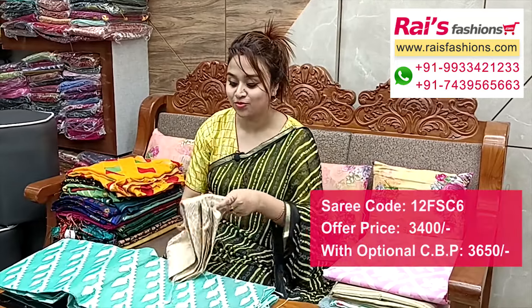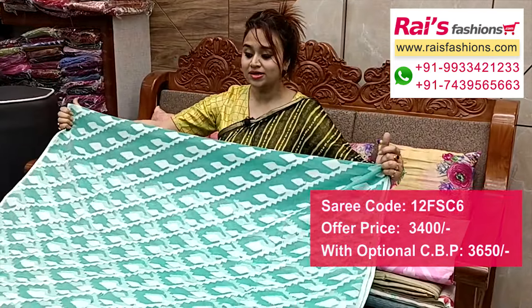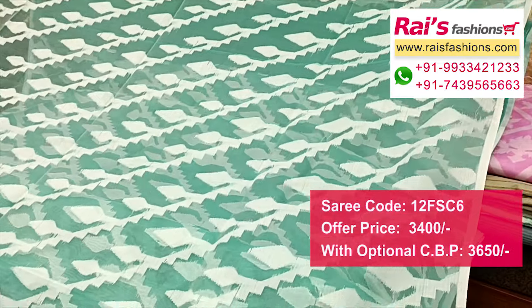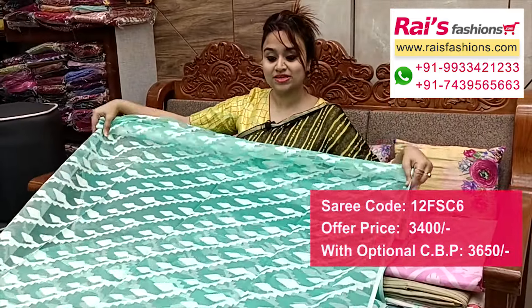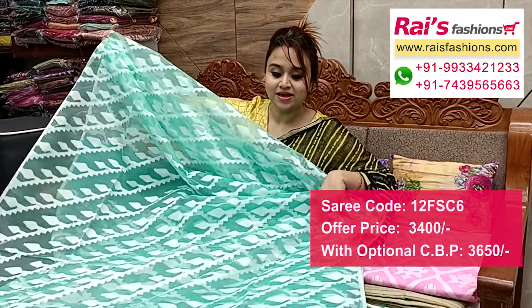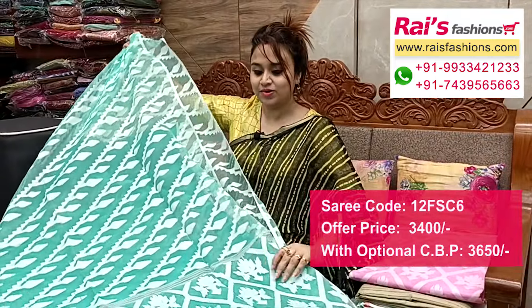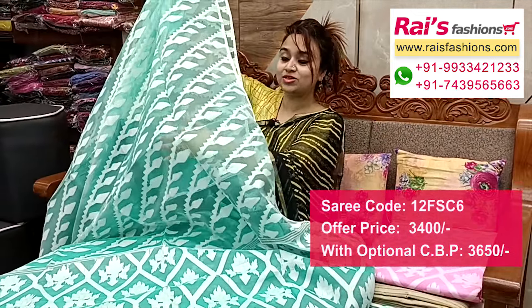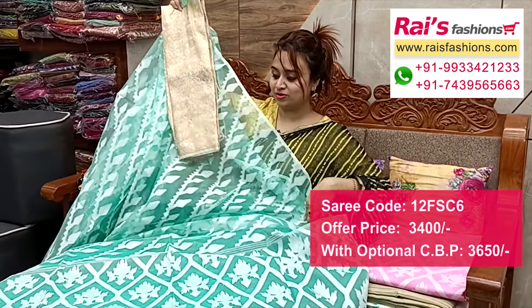Next one — nice color combinations, muslim with hand weaving design work. Full base but elegant looks, all over heavy weaving design. Pure handloom, premium quality, muslim silk base with weaving design work all over base, nice color combinations, same weaving work throughout. Muslim base, pure handloom, transparent. Running blouse piece and pallu portion — heavy weaving back all over, very trendy and fashionable look. And I put a silk material pure silk material heavy weaving contrast blouse piece for your exclusive looks.